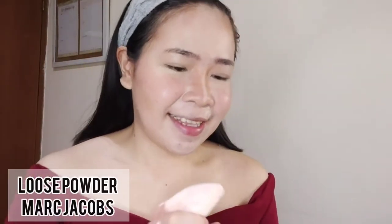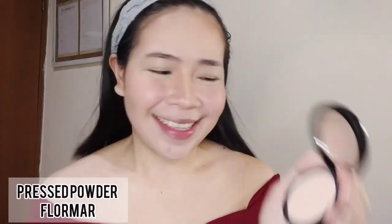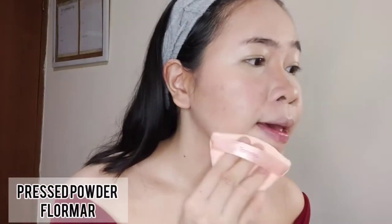Bake it with loose powder — I'm using Matte Jacob loose powder. Next, use press powder to set all the makeup.